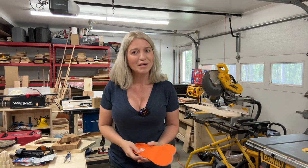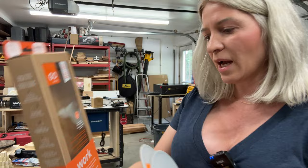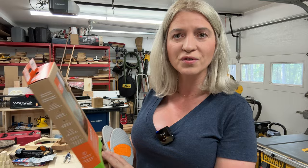Item number three — you might think it's a little bit weird, but I think it's just as important — and that is good insoles for your shoes. I use these ones made by Superfeet. It says on them they are for anti-fatigue support for concrete and hard surfaces. Most of us work in garages, standing on concrete floors all day long, and your feet get super tired.